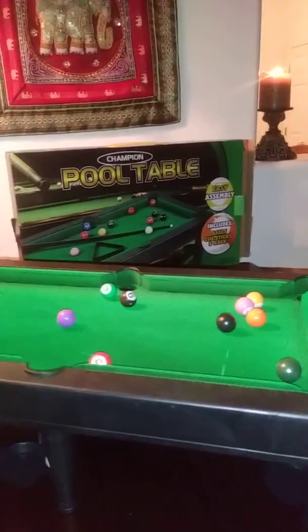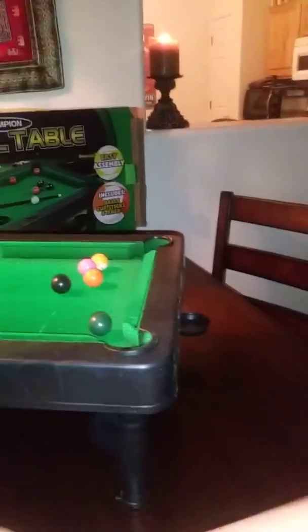You got the white ball in the pocket — no!